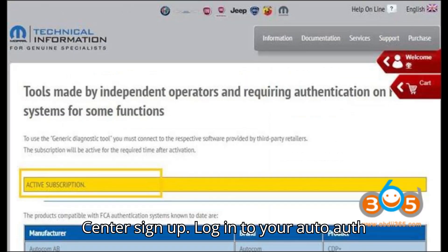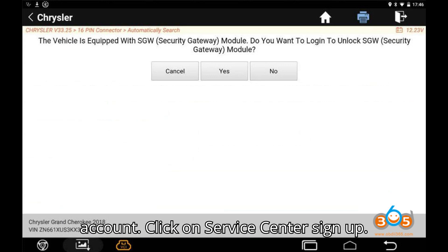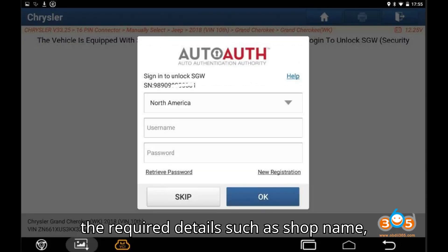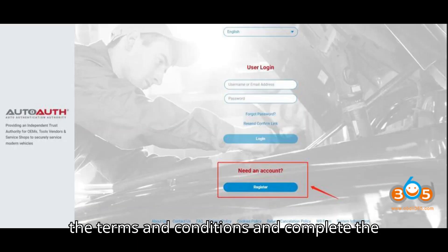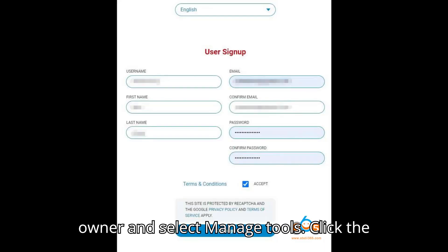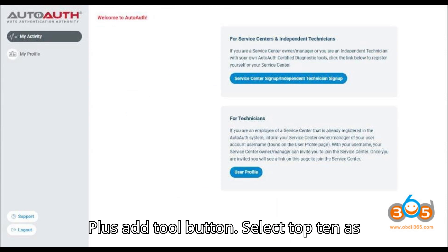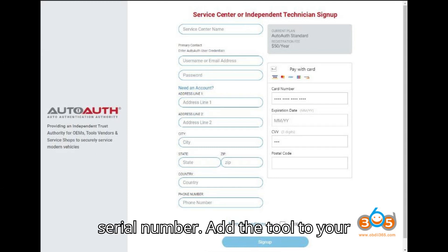Step 2: Service Center Sign Up — log in to your AutoAuth account. Click on Service Center Sign Up / Independent Technician Sign Up. Fill in the required details such as shop name, address, and payment information. Agree to the terms and conditions and complete the sign-up process. Step 3: Add Tools — after registration, log in as the shop owner and select Manage Tools. Click the Plus / Add Tool button, select Topton as the manufacturer, enter your tool serial number, and add the tool to your account.